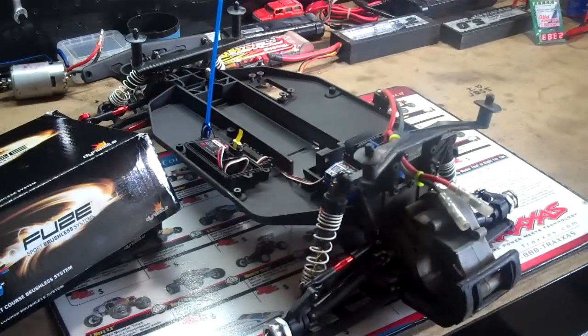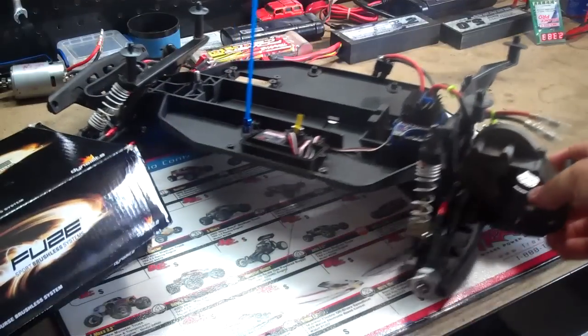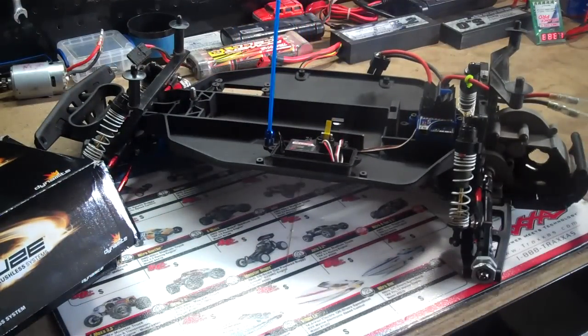So here in the next couple of days I'll be getting a box in from Tower — body, wing, wheels, some other stuff. And I'll be putting this together within the next couple of days and show a video of the things I'm putting on it and show a video of me running it.